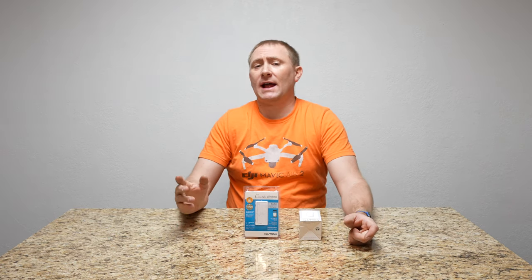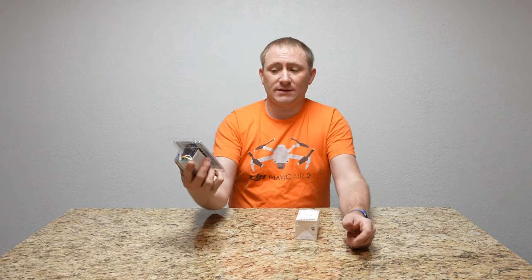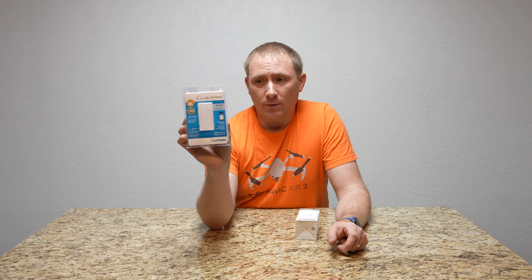Today we're heading upstairs to the dining room to install another smart switch. I've done several smart switch installs before, several of which were sent to me, but this one I bought myself. It actually is kind of a duplicate of what I already have — this is Lutron's Caseta Wireless smart switch.